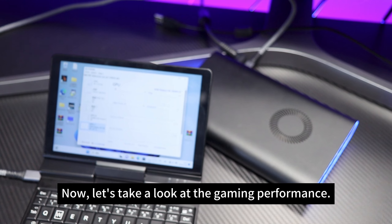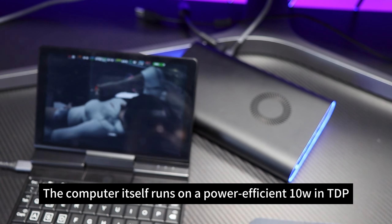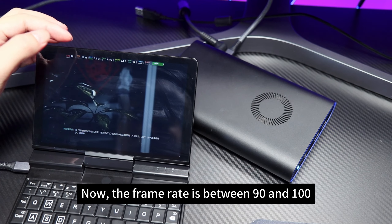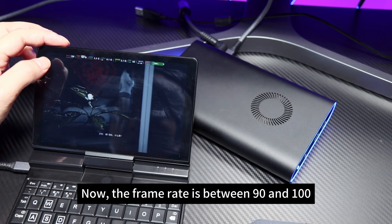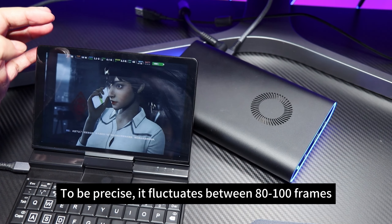Now let's take a look at the gaming performance. The computer itself runs on a power-efficient 10W chip. After connecting our graphics dock, the frame rate — if I recall correctly, it was 3 frames before connecting — is now between 90 and 100 frames. To be precise, it fluctuates between 80 and 100 frames.